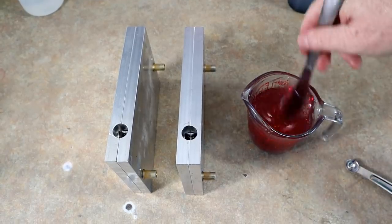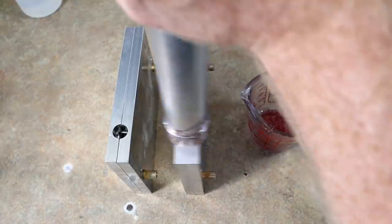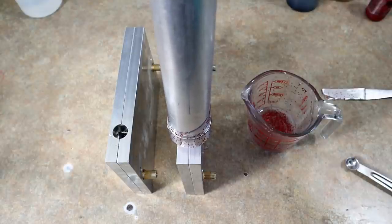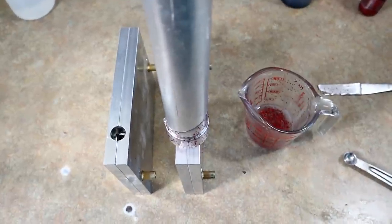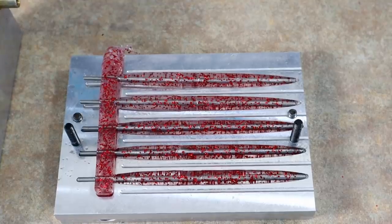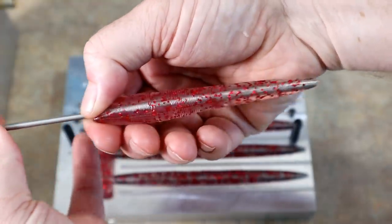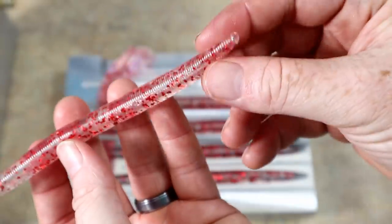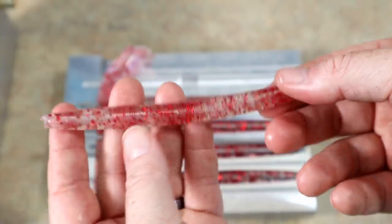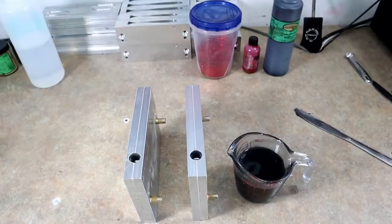We only need a single injector for these. We're basically injecting the shell color of the worm right now — nice and slow, hold some pressure. And same on this side. There's what I mean by shells — you can see that the clear with red went around these rods. Then we just slide the shell off the rod, and that is the exterior of our worm. There's going to be a black core within that. I just set those back in, close the mold, and we're ready for our black core.